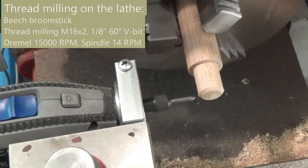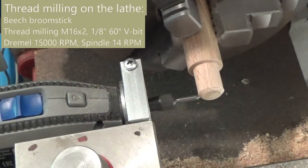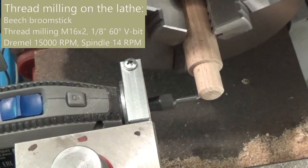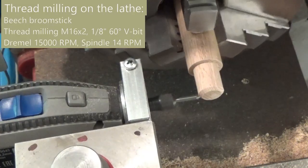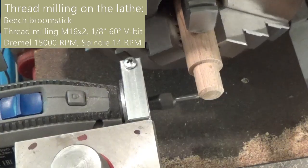Metric and unified threads can be milled using a 60 degree V-bit. In this video I use a Chinese 50 cent one-eighth 60 degree V-bit. These results are impressive.